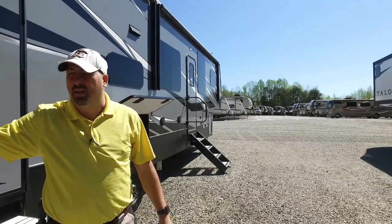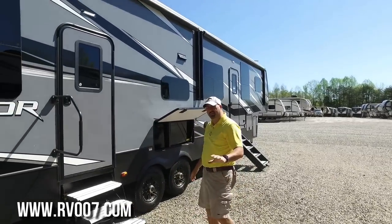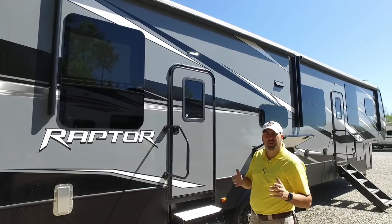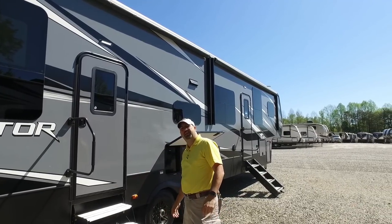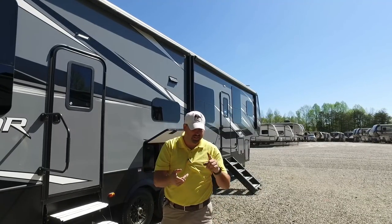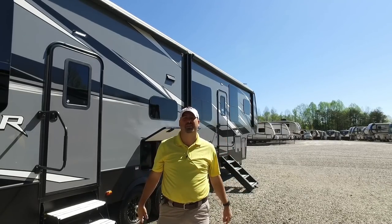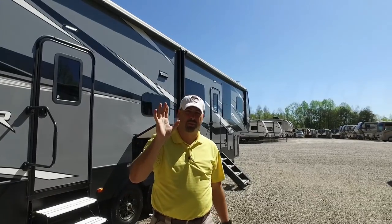That being said, this is the Keystone Raptor. We appreciate you guys tuning in. I hope you enjoyed this and got some good information. Put any comments or questions down below and I'll be glad to answer them. I'm James with RV Outlet USA — the king of toy haulers on the east coast, home of the unreal deal. We don't charge fees, we don't add hidden costs, we just sell these units below retail and make you a great deal. Y'all have a good one.